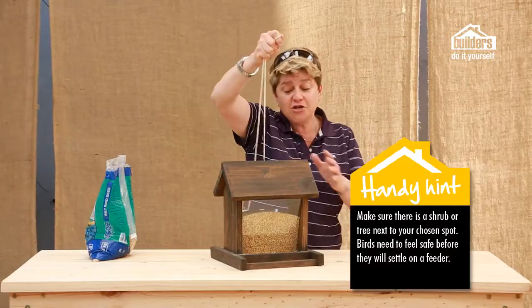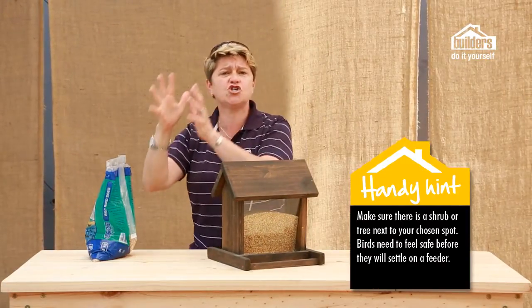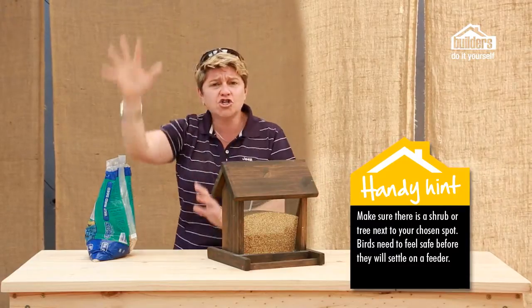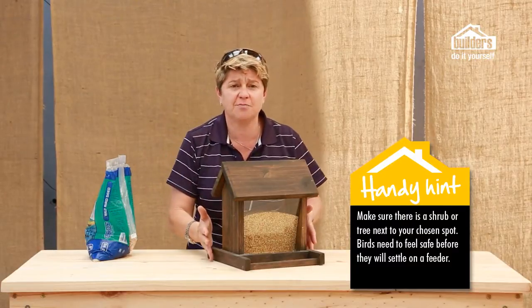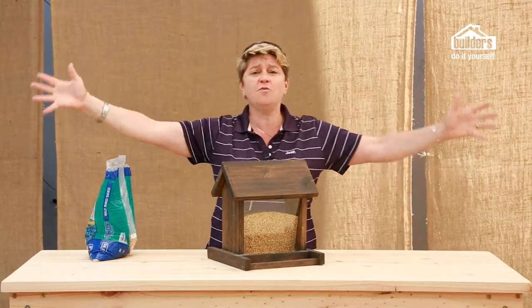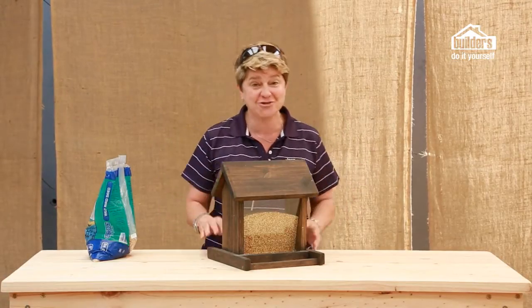Remember, as a tip: when you're going to hang your bird feeder, please ensure that there is a tree or a large shrub next to it where the birds can first perch, feel safe, and then come down to the feeder. If you simply hang it in an open space, no birds are going to come, because it's just too dangerous for them.